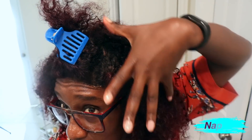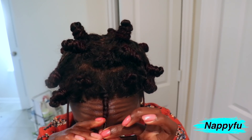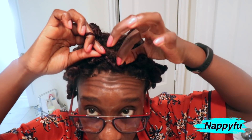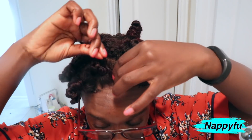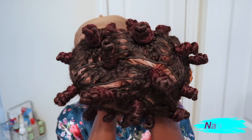So what I decided to do was bantu knot it — I'm going to bantu knot the entire wig. Will it come out curly? Of course, it's a bantu knot. Will I be comfortable with it? I don't know, but we're going to make it work because we are pushing the limits today, going out of our comfort zone. That's the type of vibes I'm giving right now — being intentional. I let this dry for two days. Yep, don't judge me.